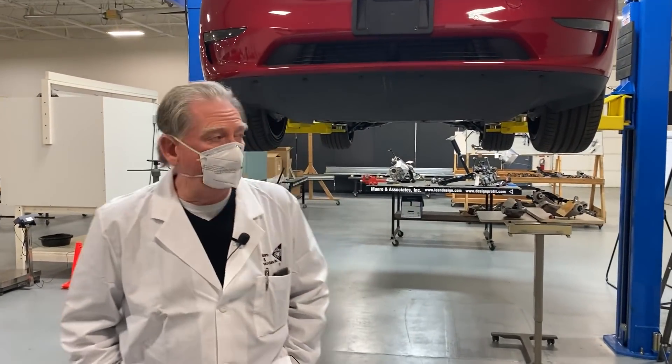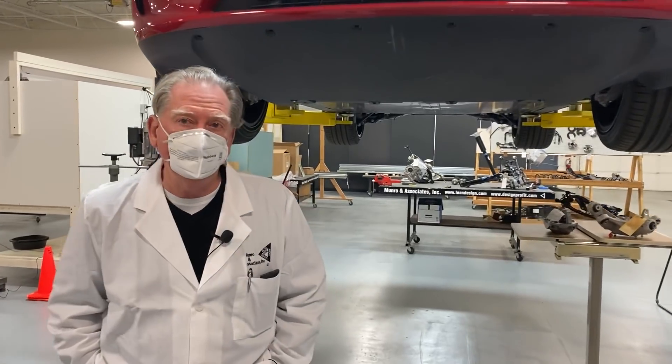Welcome back. Here we are again. We've taken off a few of the covers so we can have a look at the Tesla Model Y in a little more detail. Let's step back here and talk a little bit about a couple of the things that we've discovered that we really like.